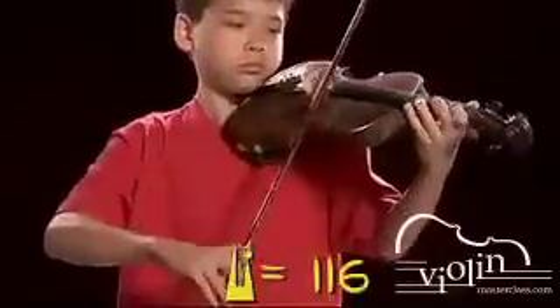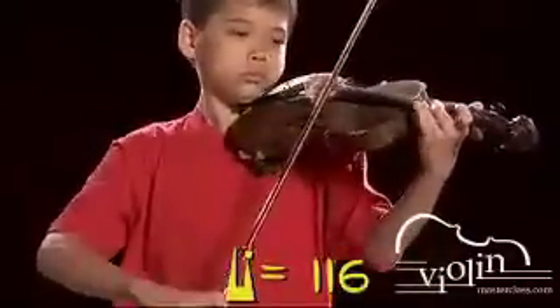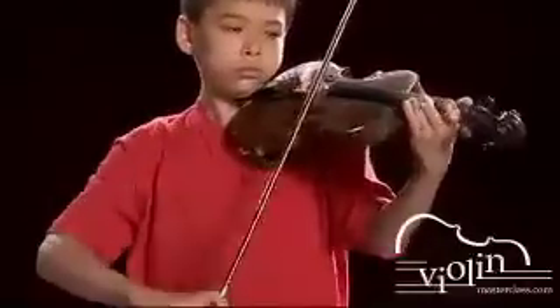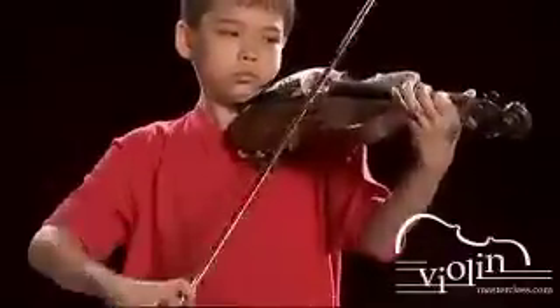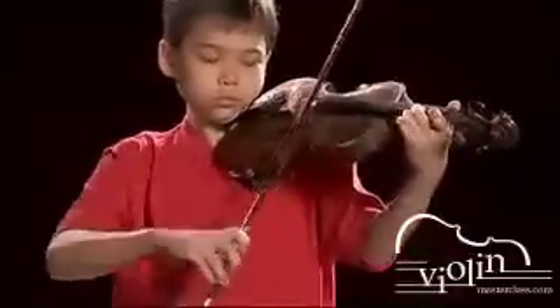Let's push it all the way to 116. Here we go. Great. Practice that for about two weeks and then we'll try maybe 120. Very good.